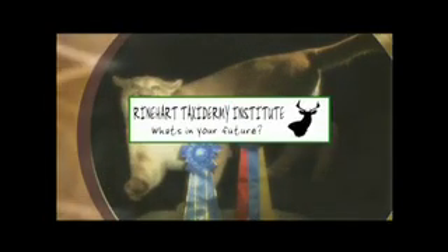U-Mounted Taxidermy is brought to you by Reinhardt 3D Targets, beating the competition 18 to 1, and by Reinhardt Taxidermy Institute. Get a new career today.